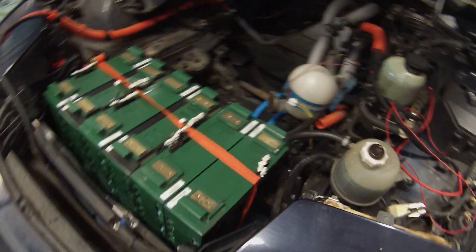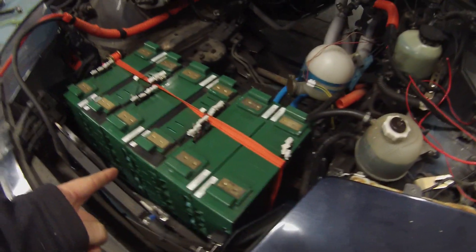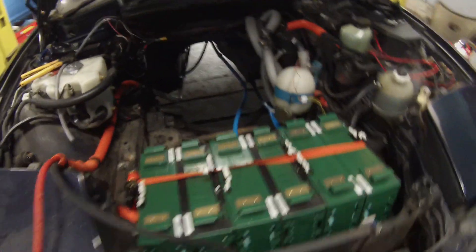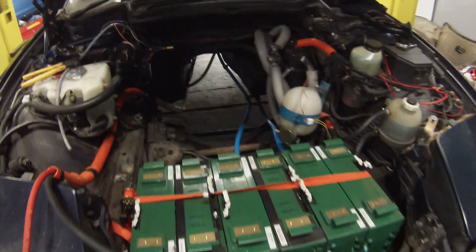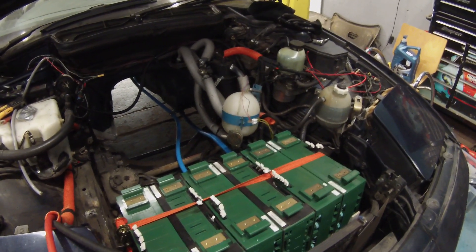Once we have all that in, we're going to connect all the battery straps up, load the parameters into the inverter, and pump about 250 volts into this thing to see if we can go driving. Do stay tuned, because that may or may not happen.